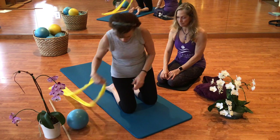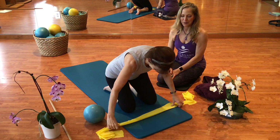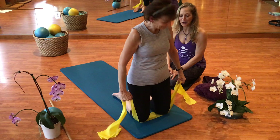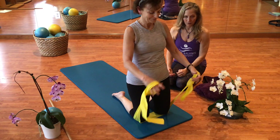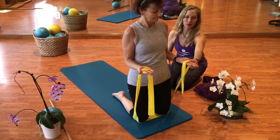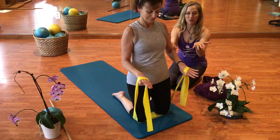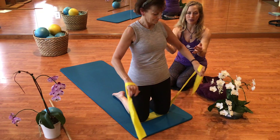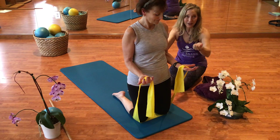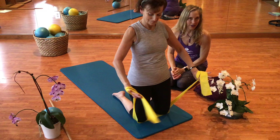We are going to go into our TheraBand work. Notice how she has the TheraBand on her hand — it is strapped from the thumb and index finger to the little finger. It is important because when she goes into some exercises she is going to wrap it. If you make it shorter by wrapping it, it is heavier so to speak. If you want it lighter, go back the other way. So now you can change your tension.